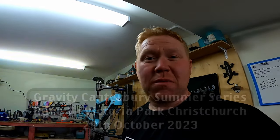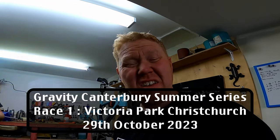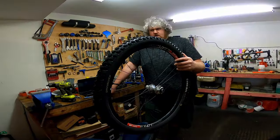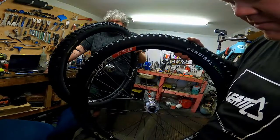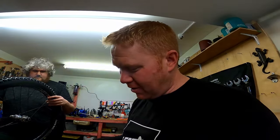Race one of the Gravity Canterbury Summer Series here in Christchurch - we should have this video out before that race. If you want to come along to Victoria Park, I think it's the 28th of November. All I know is I'll be there with a cowbell, and we'll see these beauties on the Demo and we'll be racing. Once again thank you Josh - couldn't have done this without you - and thank you Chain Reaction for the tyres. We'll see you on the hill!